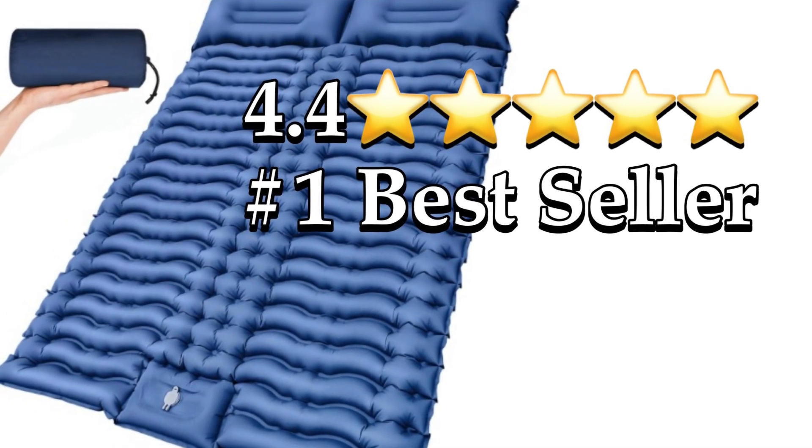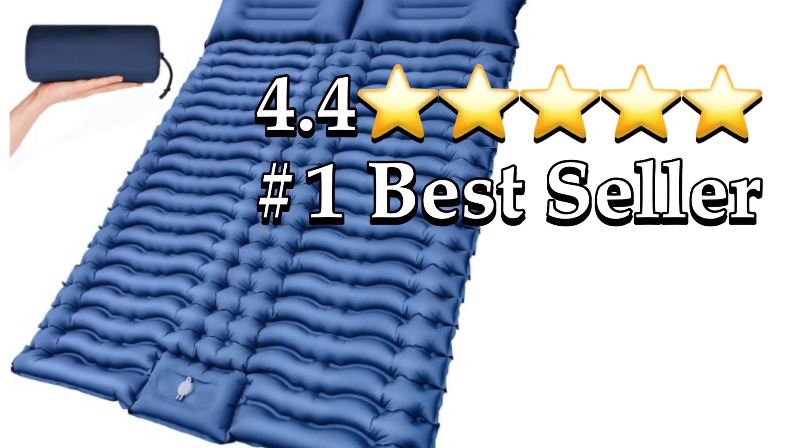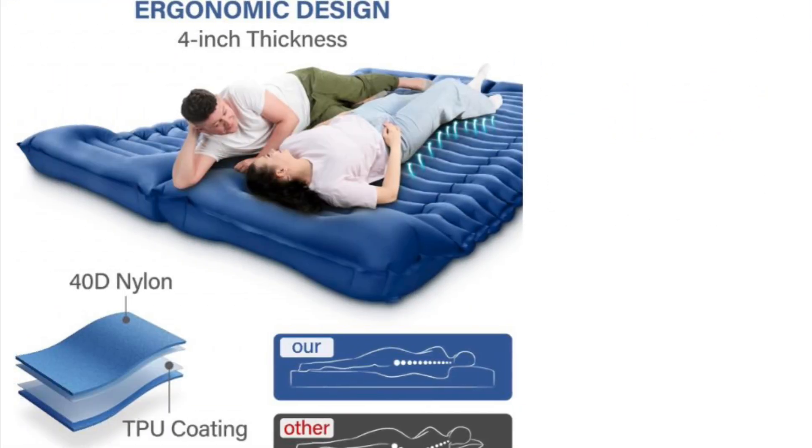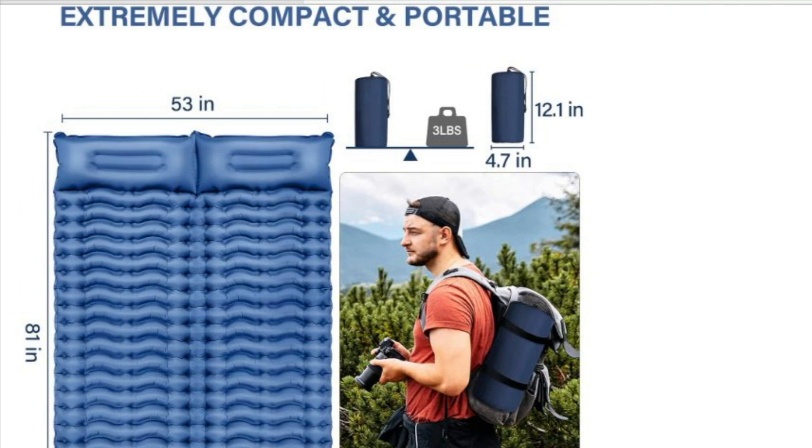Upgrade your camping experience with the double sleeping pad for camping. It's easy to both inflate and deflate — the inflatable camping pad has a built-in foot pump that can be fully inflated in one to three minutes. The double layer valve on the pillow keeps air in.